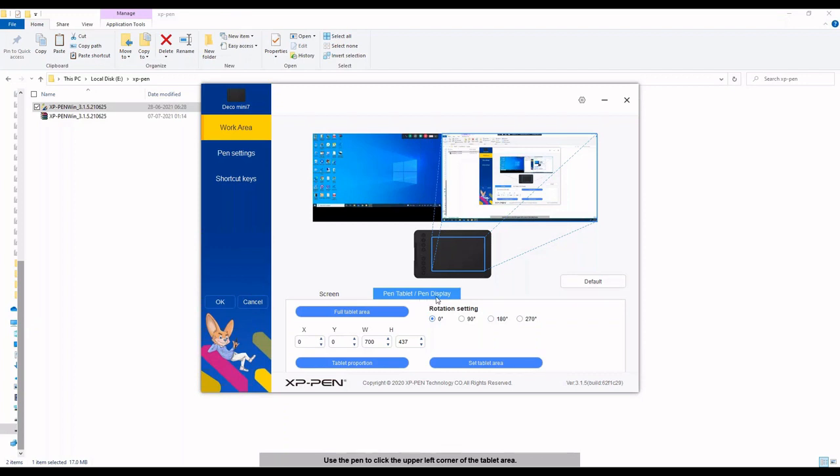Next, in the Tab and Pen Display section, there are rotation settings. Currently I'm using my tablet in horizontal position, with area selected horizontally at 0 degrees. Selecting 90 degrees rotation lets you use the tablet placed vertically. You can also use 180 or 270 degrees. If connecting to a mobile device, 90 or 270 degrees may be the best option; for a desktop or laptop, 0 or 180 degrees are typical.